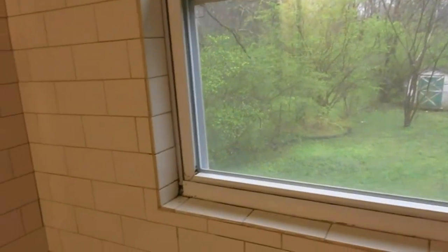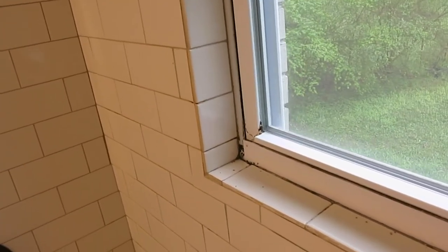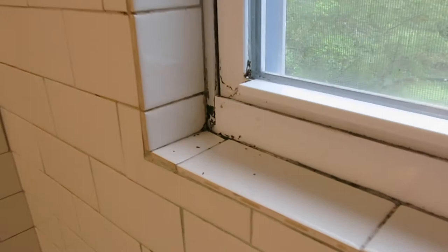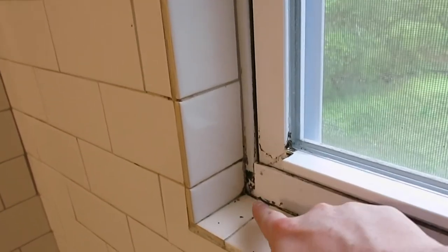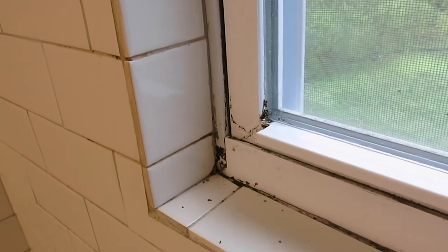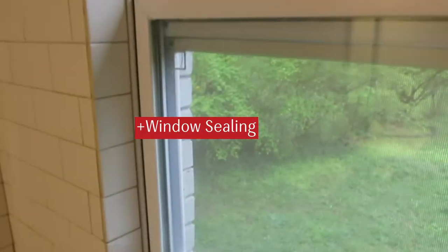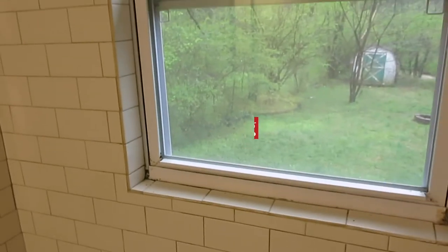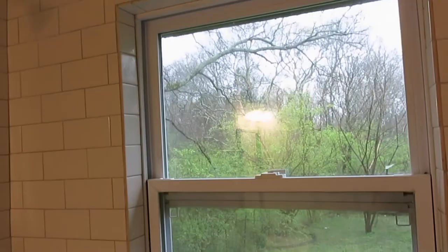But the very first thing we're going to tackle is this hole — the previous renters evidently had an ant problem. We got it sprayed for and it's taken care of, but I was able to see where they're coming in. There's a tiny little hole right here. So we're going to start by cleaning this whole window, sealing it up, and going from there. Sometimes we've got to do the dirty work before we do the fun stuff.